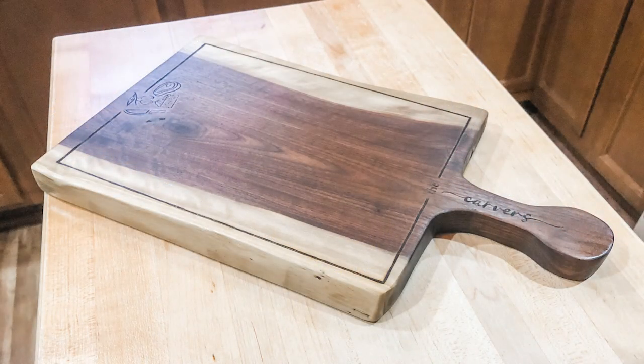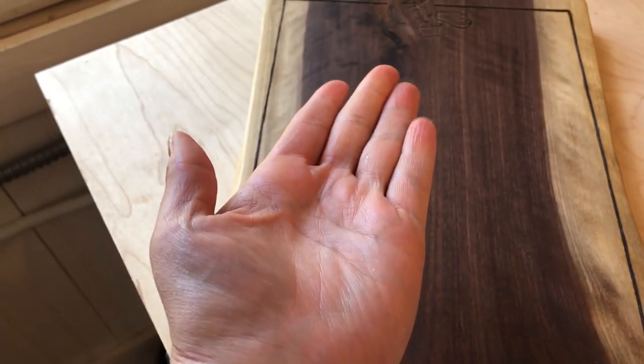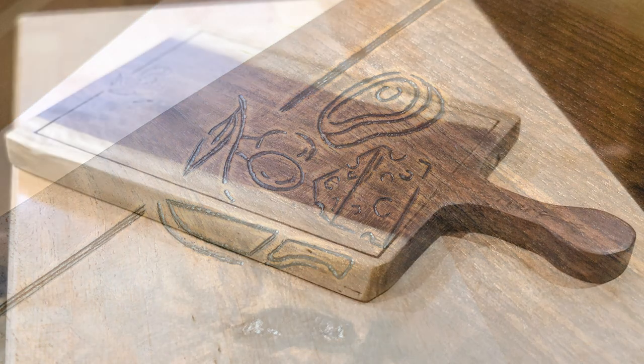Alright, we are all done with the project — it's been drying for a couple of days and those conditioners and oils have fully absorbed. You can see when I slide my hand across it, nothing is coming off slimy, and it's ready to be used. Given that this is the first time I've made a charcuterie board, it's not bad for a first try. If I were going to do this a lot, I'd probably invest in more tools to make it smoother and more efficient, but given that I did this just winging it after watching a few YouTube videos, I think it came out pretty good. We're going to keep this one for our kitchen.